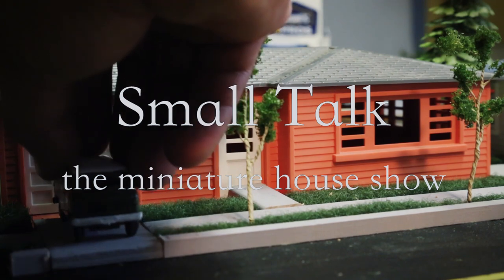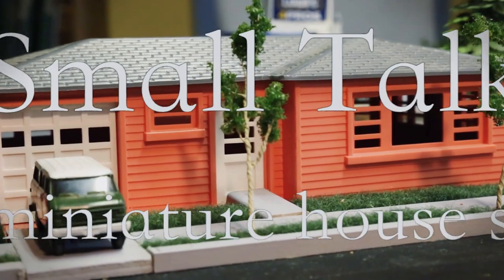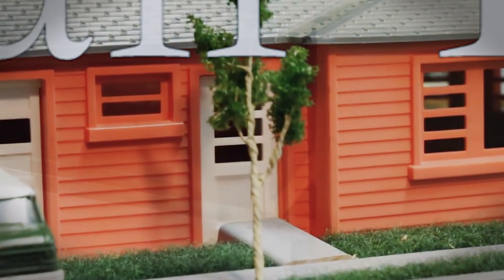I'm a miniature maker, gonna make a miniature house, gonna build it just like a regular house, but right size for a mouse, right size for a mouse.